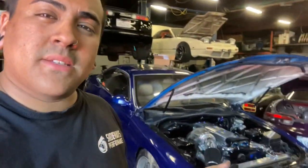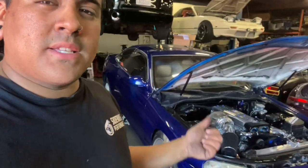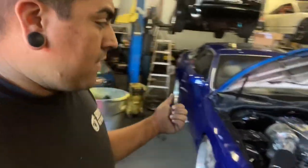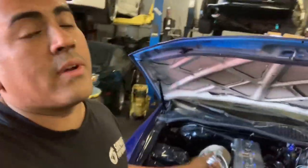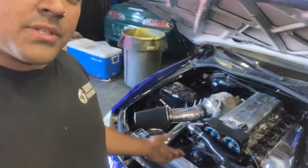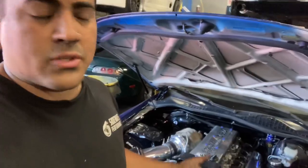It's got a 1.5JZ non-VVTi in it that we built last year. He's had the car built for about a year now and the car did about 560-something wheel last time on AEM V1 — very conservative, just a nice, clean show car, kind of street car. We're converting over to AEM Infinity right now. It's got Brian Crower 264 cams, a Comp 6865 with a 68AR on it, a full 3-inch exhaust, a full King's Royal Intake Manifold, and some 2150cc injectors — just a bunch of super, super nice stuff.